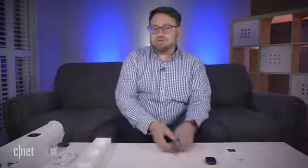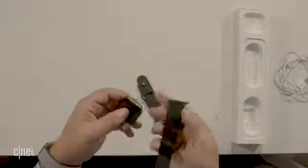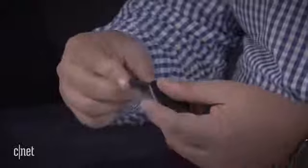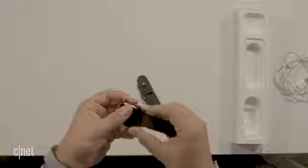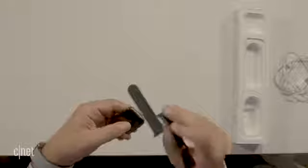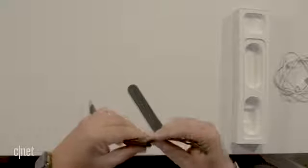Now let's attach it to the watch. All of the Apple Watches have used the same straps, so if you've already got straps you can use them, and if you get new straps you could use them on an old Apple Watch. It's nice that they're cross-compatible — they've all had a similar design, which is not always the case with watches. You just make sure it's lined up in the right direction, slide it in, it clicks, and there you go — Apple Watch Series 5.